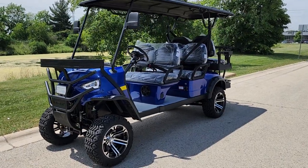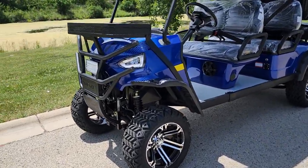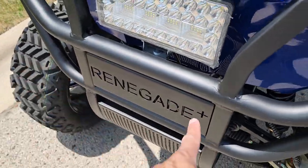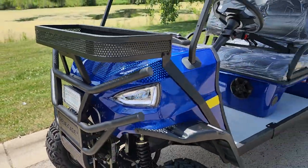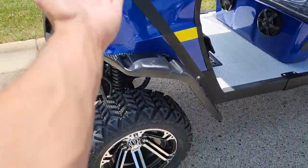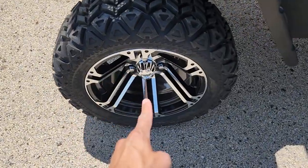What's up everybody? It's Gary here from SaferWholesale.com and today we're doing a little video on the Renegade Plus 2.0. This one here has so many different goodies on it that you wouldn't even imagine. It's got the nice lift kit and 14-inch rim.